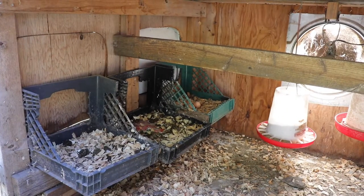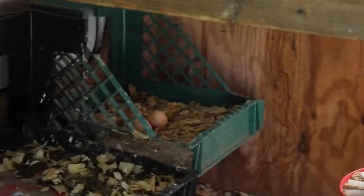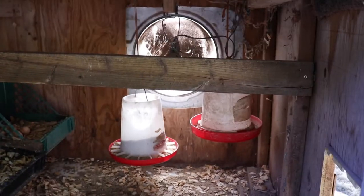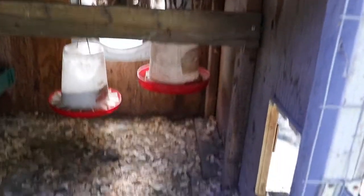Inside I've got three nesting boxes and a couple of doors to grab the eggs. I've got an old washer door that I use to add food and water. Currently I've got the water outside for them, and there's a little door with an overhang.